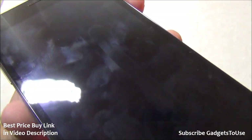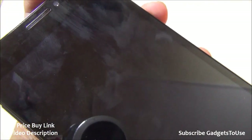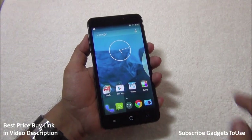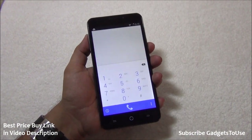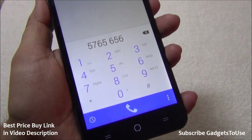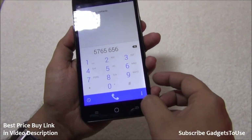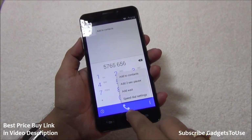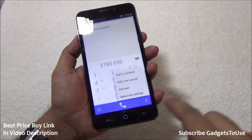The display does attract fingerprints quite easily, as you can notice. Looking at the software UI, the phone dialer is simple and fluid — you can easily dial numbers. However, there is no option for making video calls, even when going into contacts.